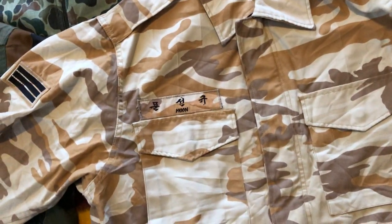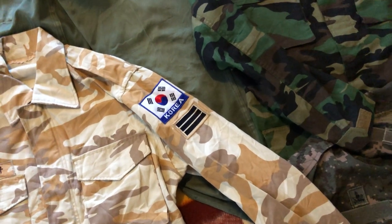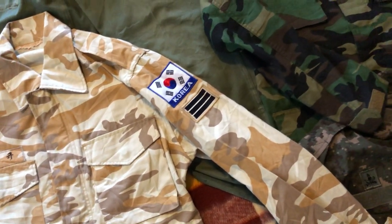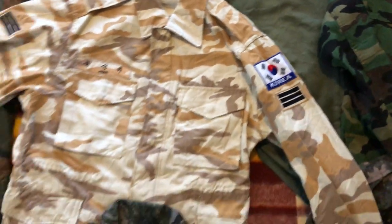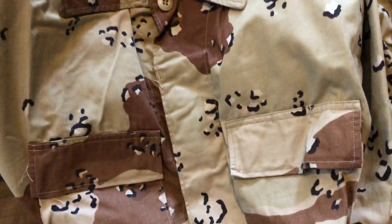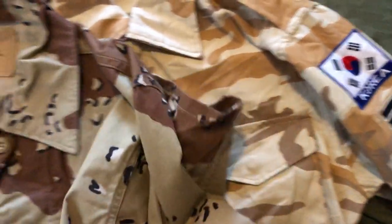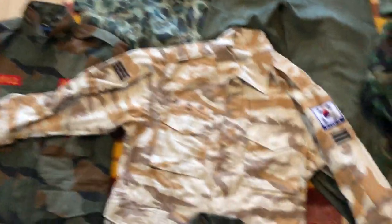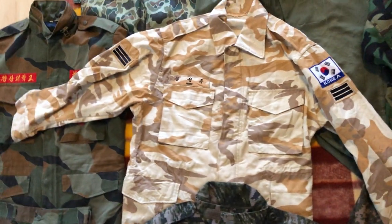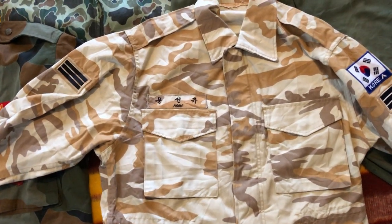In the middle here we have a unique desert version, used when Korea deployed troops overseas to Iraq and I believe Afghanistan as well. Basically it's just the Tonghab uniform recolored into desert colors. Before this, they actually used U.S. chocolate chip camo, which would have been locally produced — identical, although you would have seen a Korea patch on it. I've seen a few pieces like that but don't currently own one. This desert uniform was used from about 2004 to 2008.